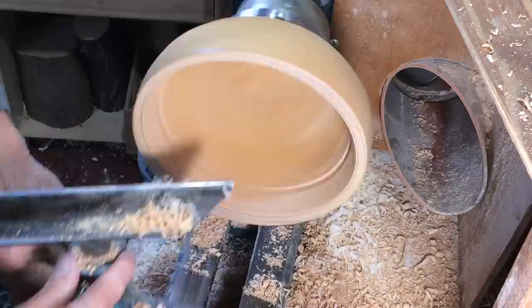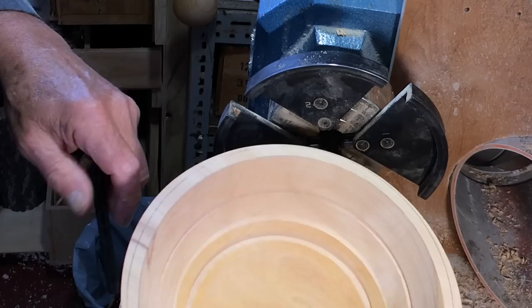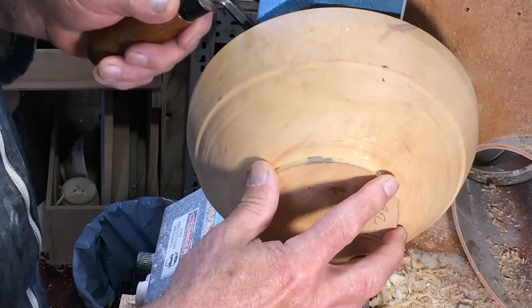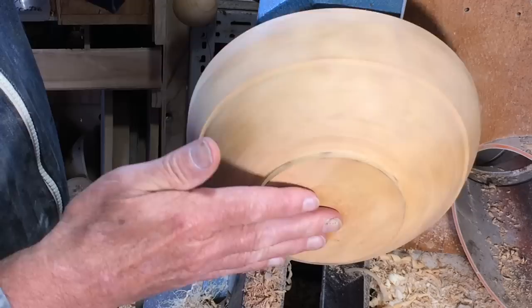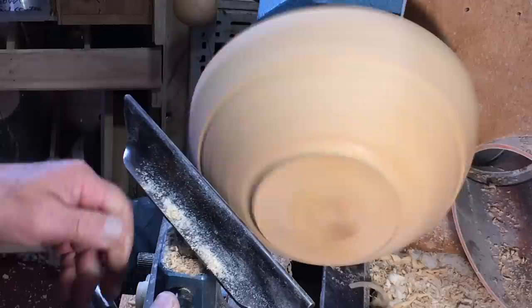From there we go to reversing these bowls onto a larger chuck. I'm going to hang the bowl on the shoulder, just get it on top of the jaw - it'll rock around very slightly and then I can cinch that up. The rim is the important part, and that's running pretty well true. Speed goes down to start with the new project.